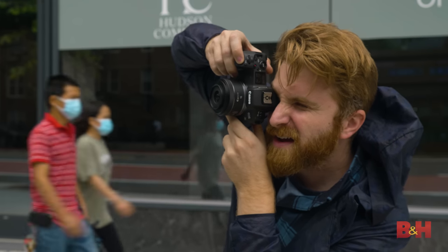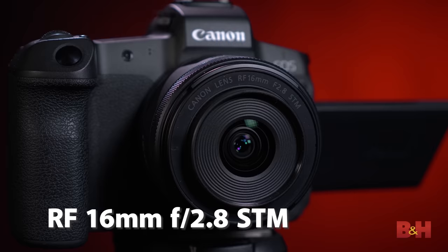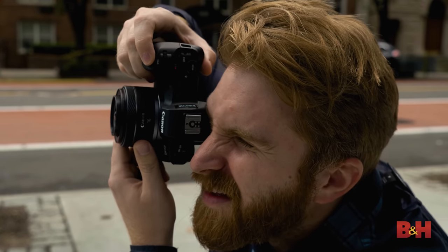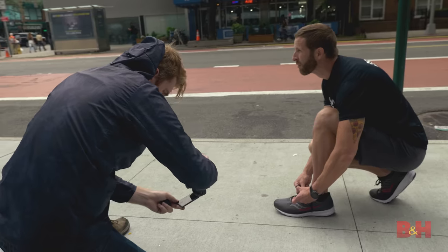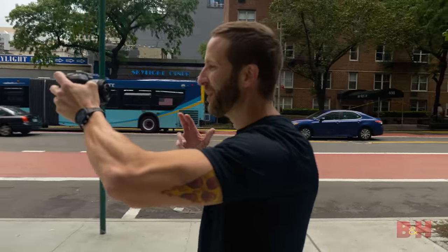The second lens is the super lightweight RF 16mm f/2.8 STM, offering full-frame coverage and the ability to focus down to less than eight inches. This kind of lens opens up ultra-wide image making, perfect for dramatic landscapes or interior shots. It has a quiet and smooth STM focus motor, and it's non-fisheye, which makes it perfect for vlogging since you can fit your entire face in the frame without holding your arm at full arm's length.